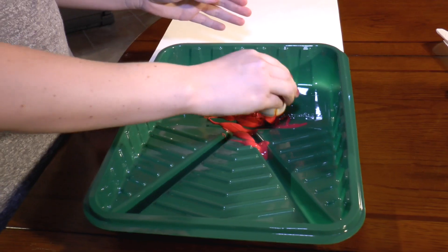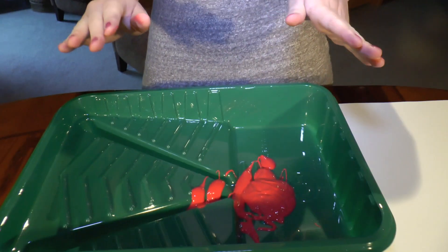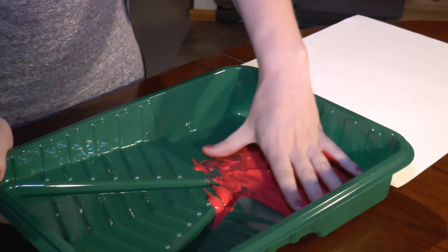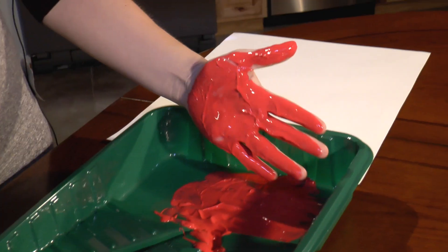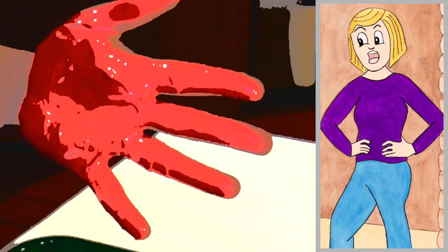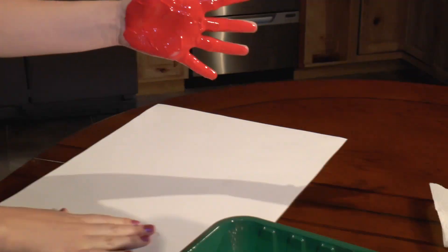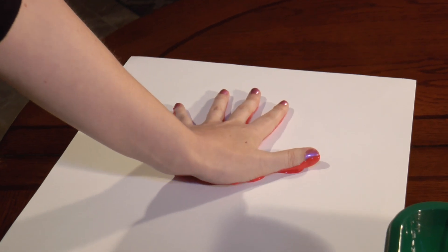First, we're going to put the red paint into the tray. This project is so much fun because right now we get to get our hands really messy in red paint. I'm going to dip my left hand into the paint and get it nice and full of paint. I think that looks pretty good and messy. The next maneuver is to put the red handprint onto the paper. Put your fingers really far apart, and then you press your hand down onto the paper.